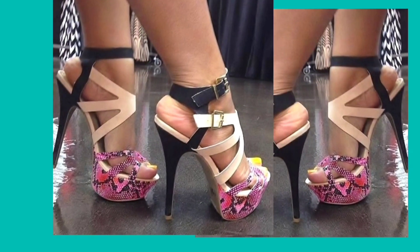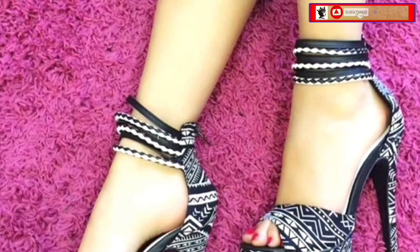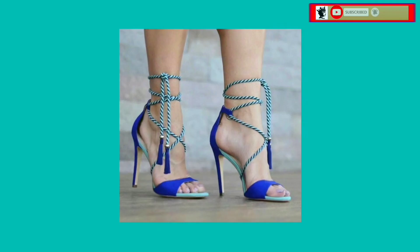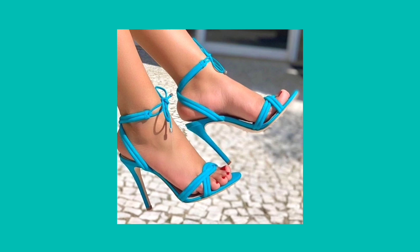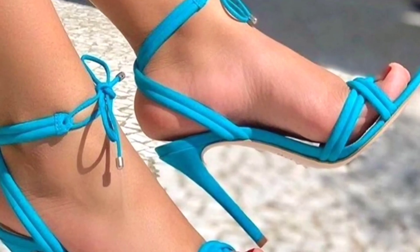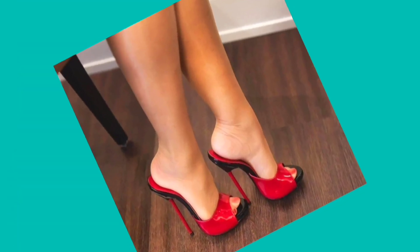Hey guys, how are you? I hope you all are fine and spending a good day. Welcome back to my YouTube channel Fashion Queen. This video is about some different lengths of pencil heels in really beautiful designs and different color combinations that look really amazing and pretty.